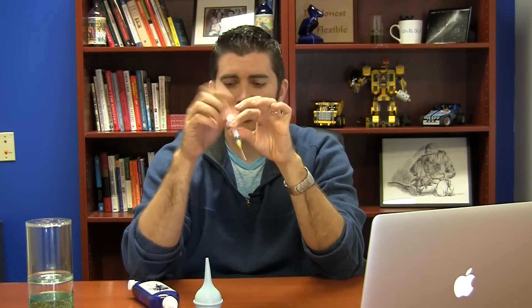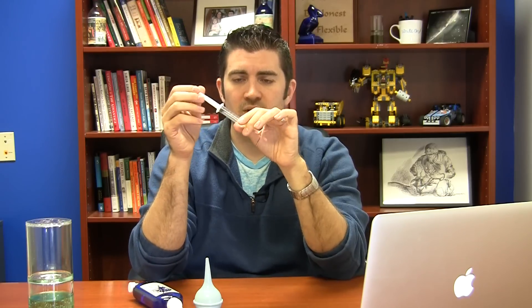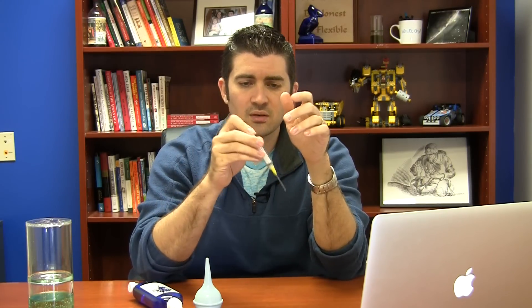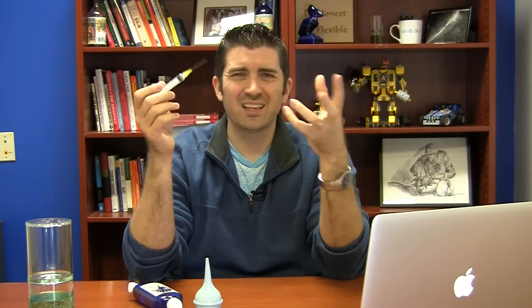I might use Pen Flush to clean out the syringe every now and then if I feel it needs it with the particular ink I've used. Usually if you're using an ink syringe, you're filling an ink, sticking it right out, cleaning it out right away — it's really not going to get too gunked up, because you're not letting the ink sit in there and dry out like it might in a fountain pen.